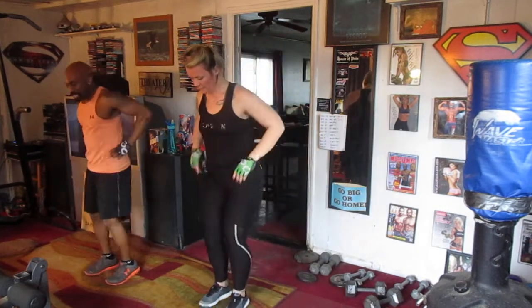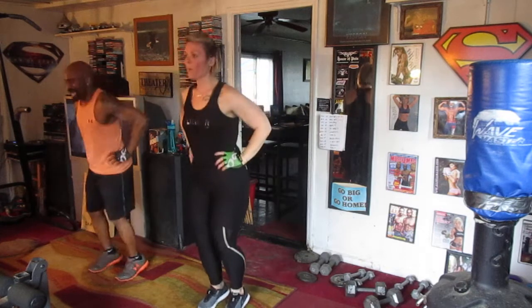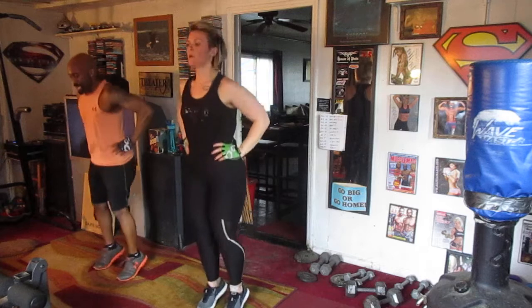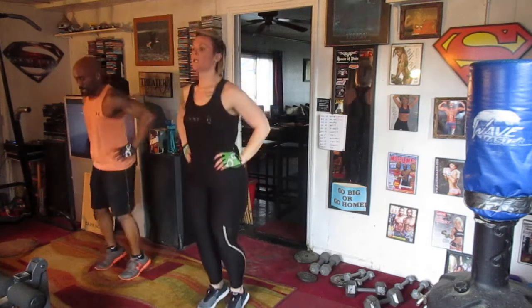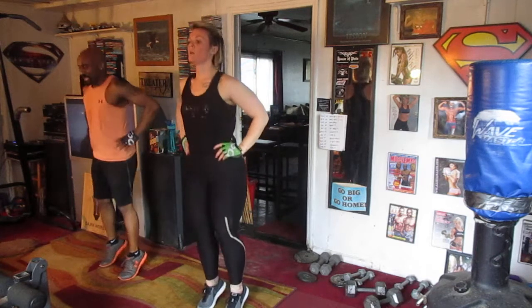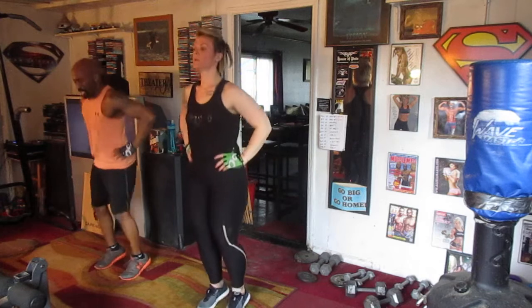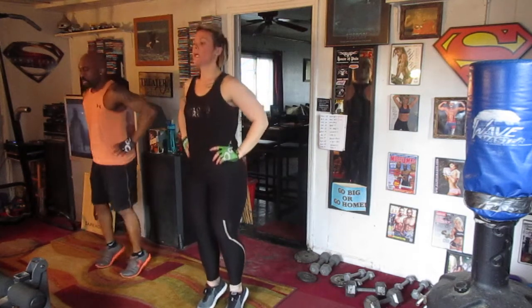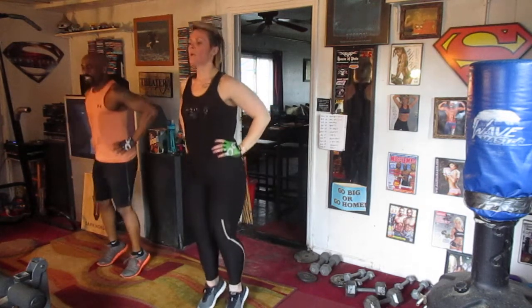We're going to do 100. 5, 6, 7, 8. 1, 2, 3, 4, 5, 6, 7, 8, 9, 10, 11, 12, 13, 14, 15, 16, 17, 18, 19, 20, 21, 22, 23, 24, 25, 26, 27, 28, 29, 30. Continuing through to 100.